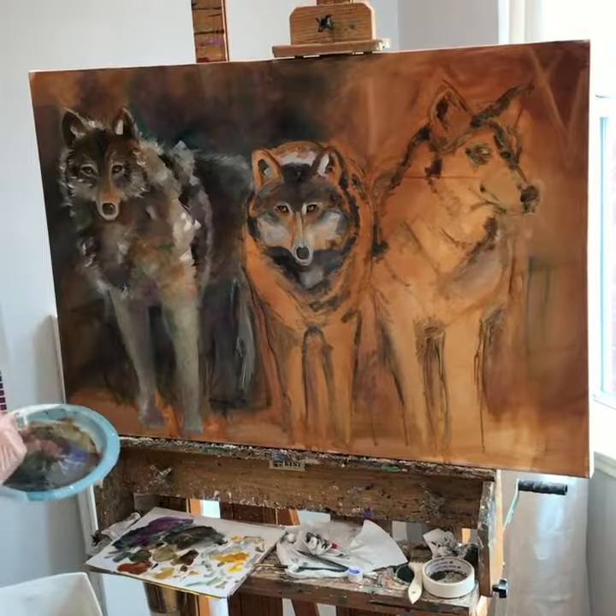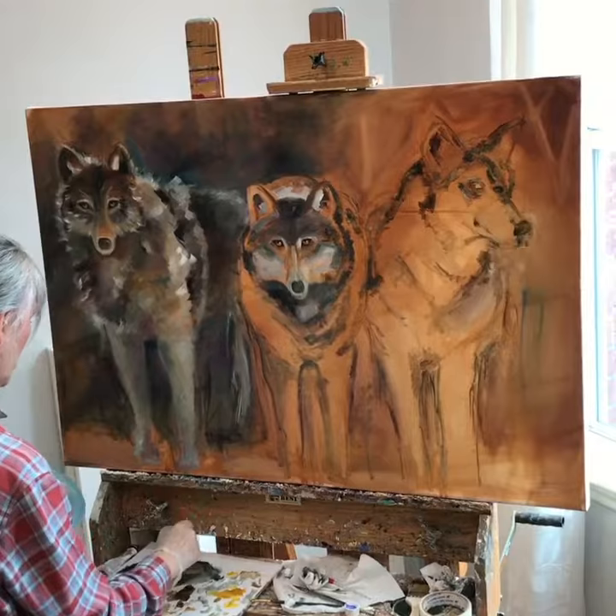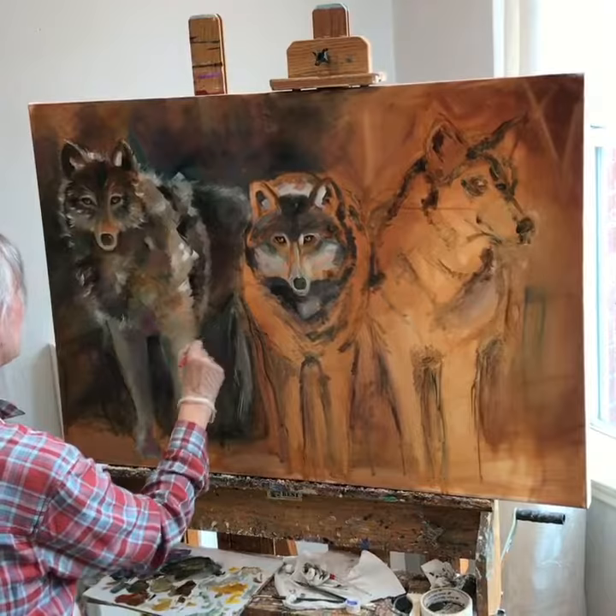This is a mixture of varnish and turpentine — I forgot what the third element was — but it does a beautiful job glazing. I have to thank my husband for mixing it because I'm pretty allergic to this stuff.